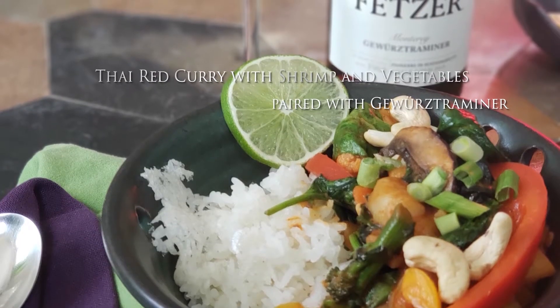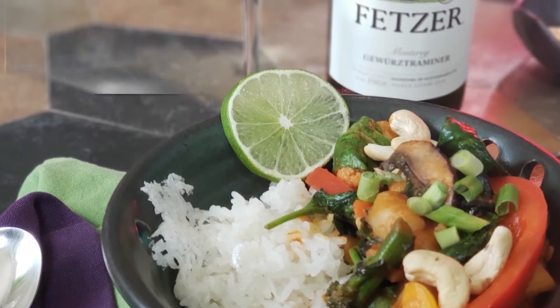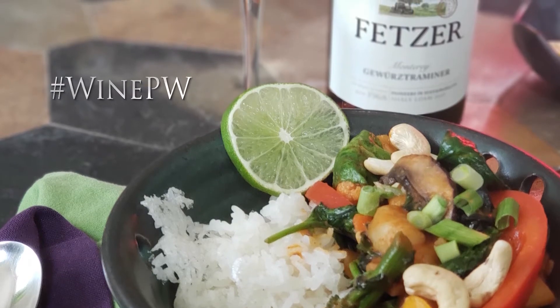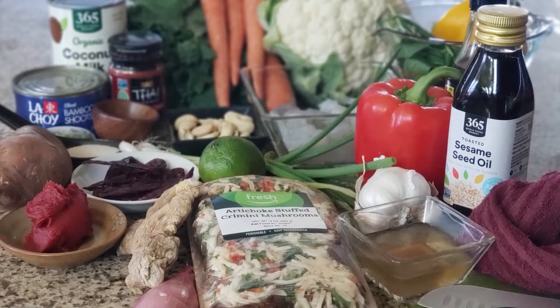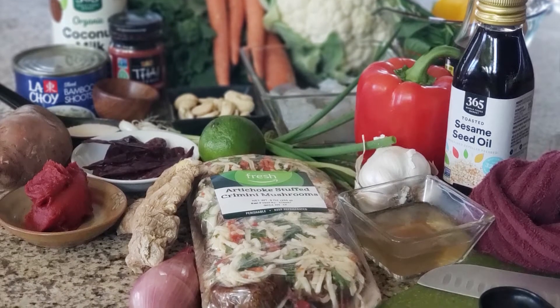This recipe was developed to pair with wine for a January Wine Pairing Weekend event, pairing wines with Asian dishes. I went through a dozen recipes and several videos compiling my recipe for red Thai curry.